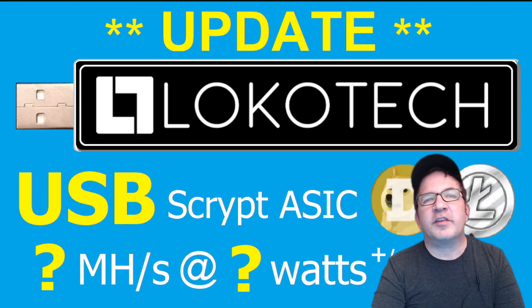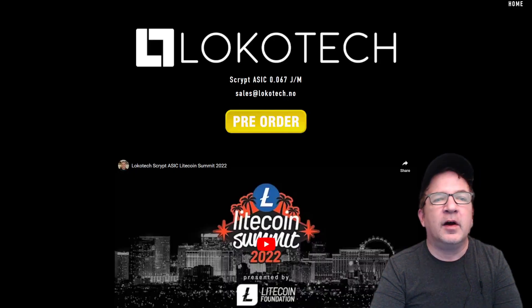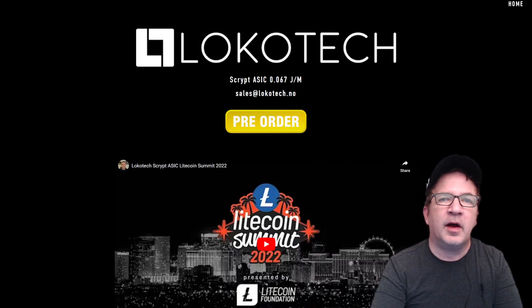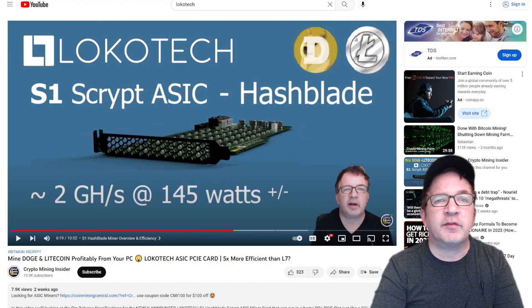Before I begin discussing this new USB miner that Locotech is looking to create, let me give you a little background on Locotech. Locotech is based in Norway. They were actually one of the speakers at the Litecoin Summit of 2022 — a speaker and a sponsor there. That's when they kind of introduced some of their products. I'll put a link down below, but I suggest you watch my original video to get a more complete picture.